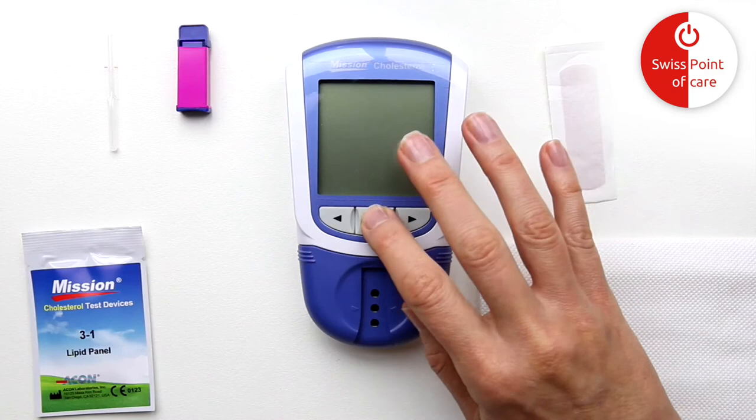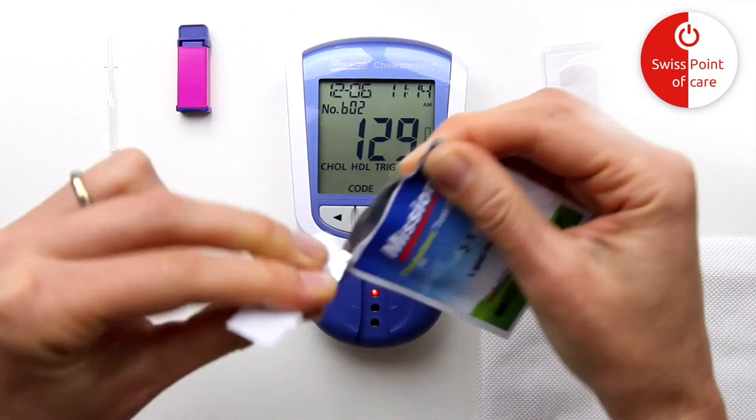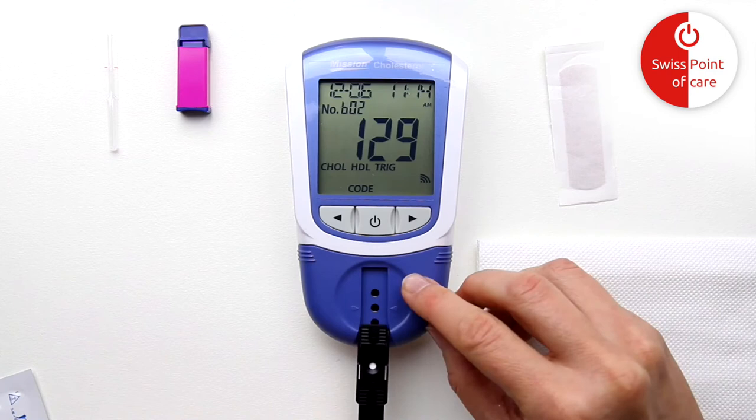Turn the test device on by pressing the power button. After startup, the initial screen will be displayed. Ensure the code chip delivered in your box of test strips is inserted. Compare the number shown on the display with the code number printed on the foil pouch of the test strip. Insert a test strip into the device channel in the same direction as the arrows indicate on the device, and ensure that the test strip is inserted all the way to the end.